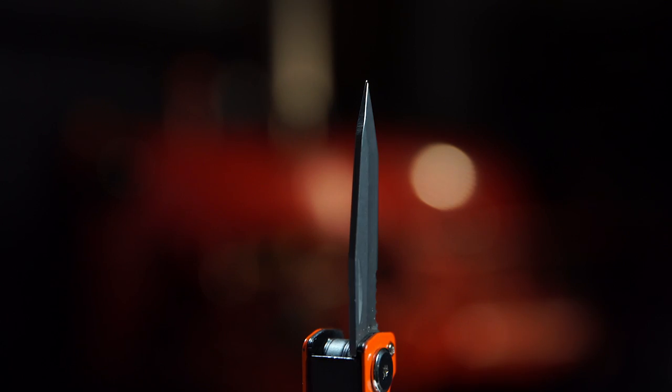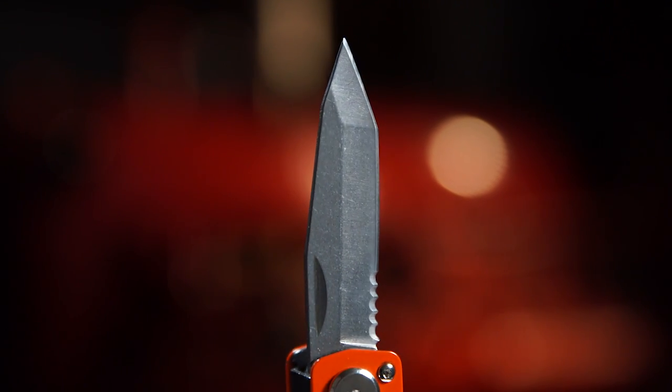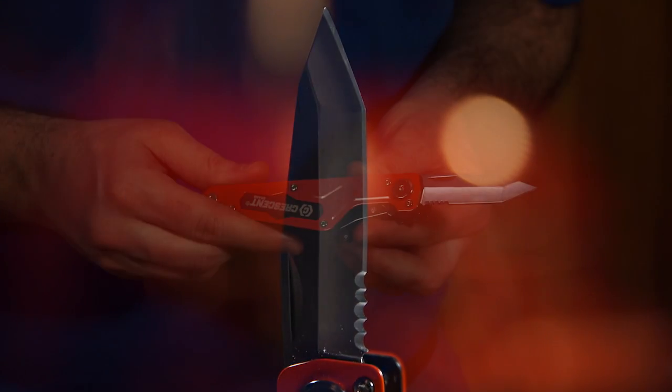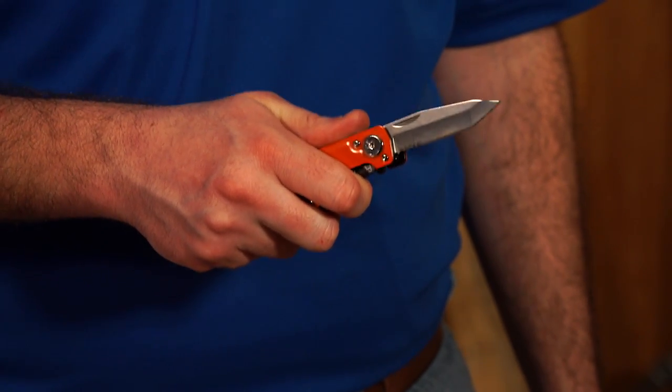No multi-tool is complete without a knife. Flip and Grip features a stainless steel blade with both smooth and serrated edges. The case fits comfortably in your hand and provides a safe, firm grip.